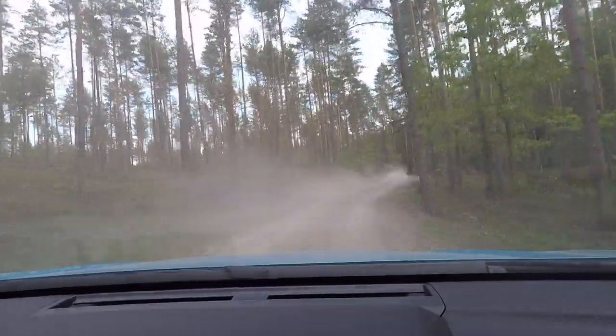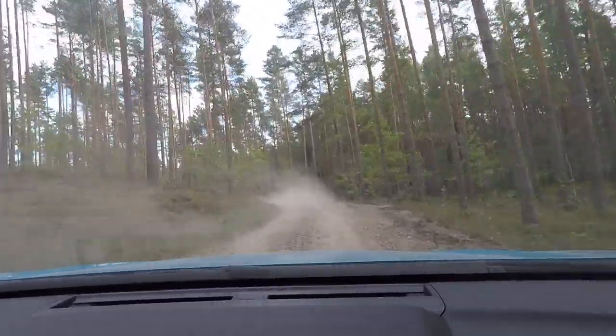We've got the recirculation on so no dust is coming through into the cabin. Once again, hugely impressive car — hugely impressive.